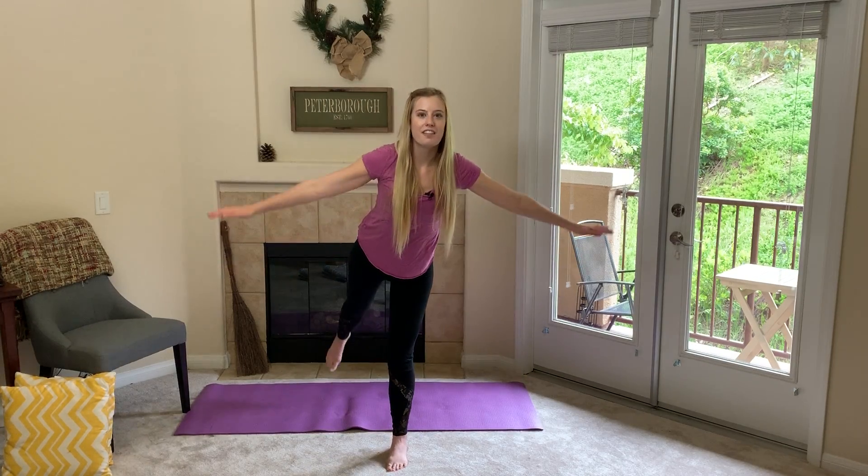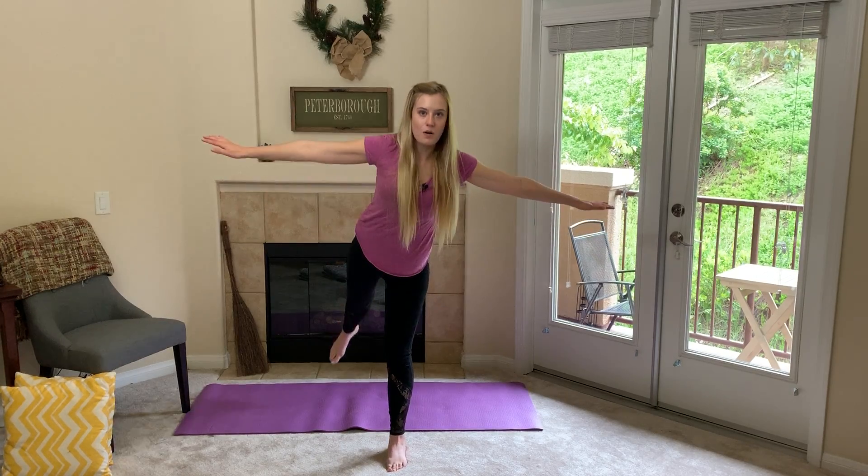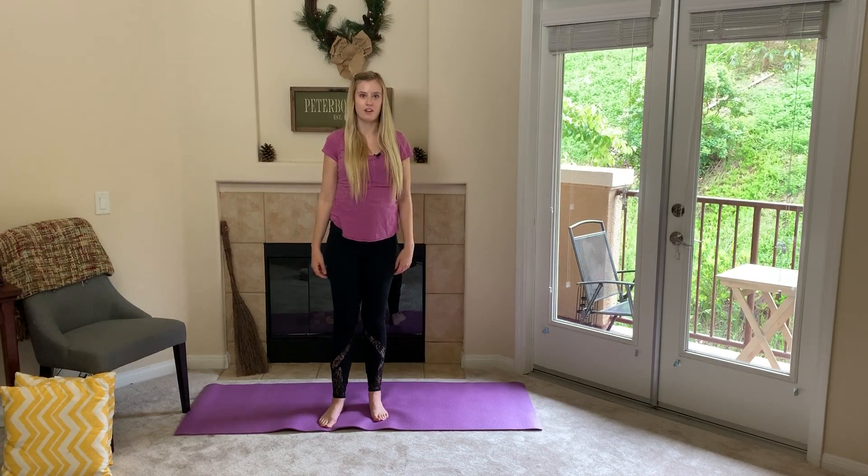I will do that one more time facing the camera so you can see — flying in the sky just like this — and you can go as low or as high as you want, and this is another great pose for balancing, so let's practice on the other foot.